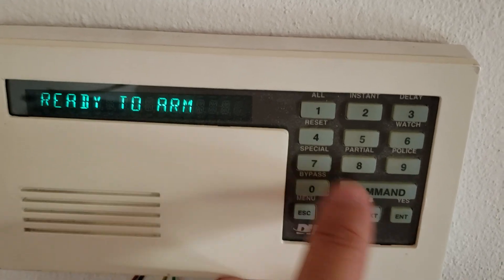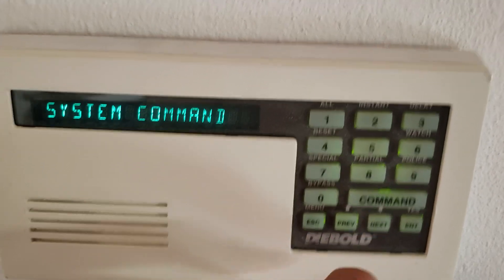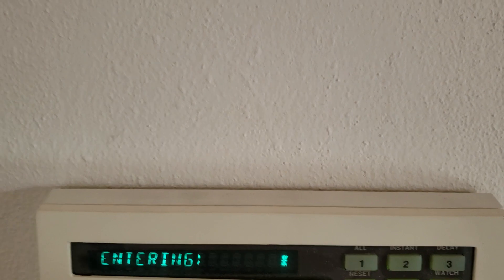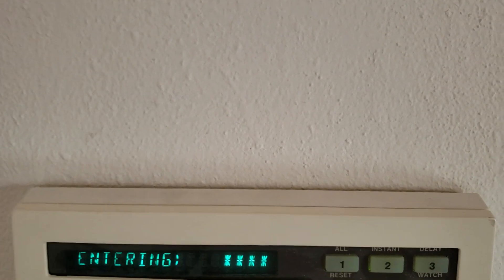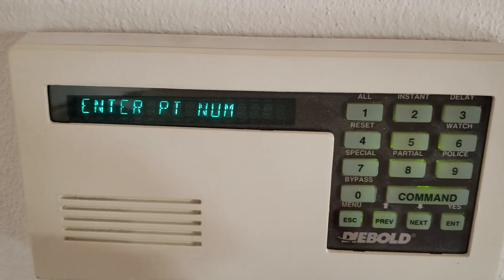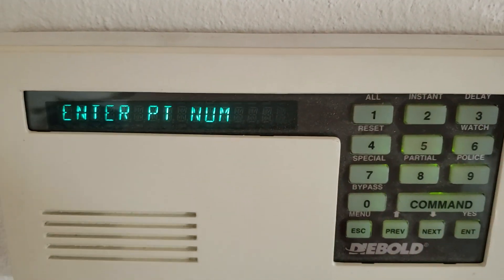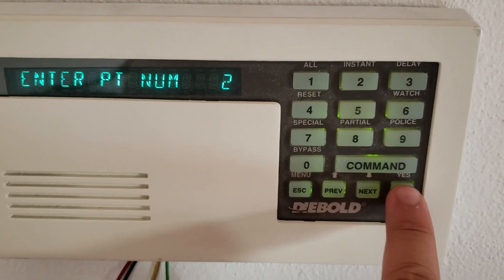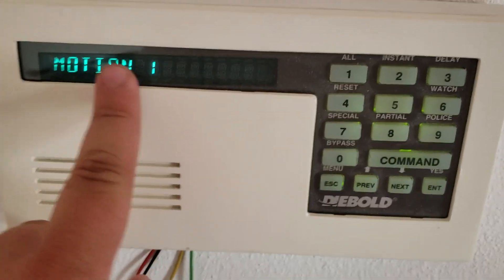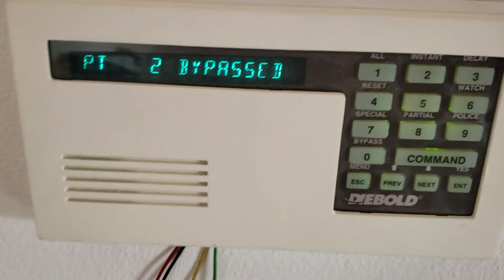We also have bypass here. You know what it means — you hit 0, the system will ask you to enter your passcode again. Then you have to enter the point number. I want to bypass 0.2, which is the motion. You hit enter and motion 1 — as you can see — reviews the selection. Hit enter again and 0.2 is bypassed.